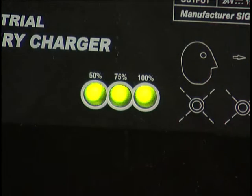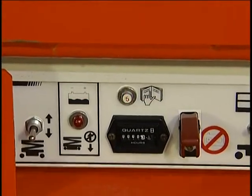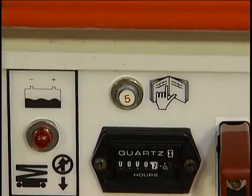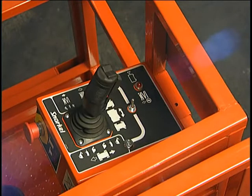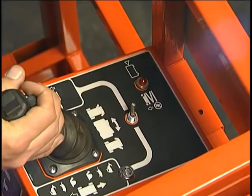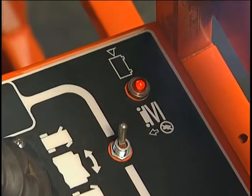Charging should be done at the end of an eight-hour work shift. A tripped circuit breaker is a sign of an electrical problem. If the breaker trips repeatedly, do not operate the machine as damage may occur. Some models are equipped with a low-voltage warning light. When you are using the lift function, if the light comes on, an alarm sounds and the platform will not raise.